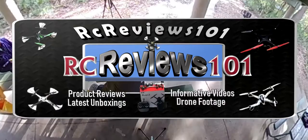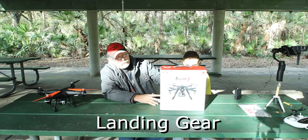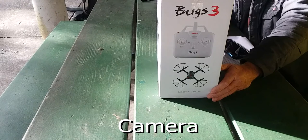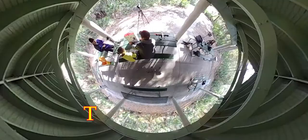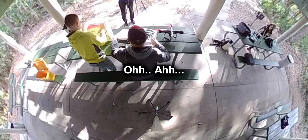It comes with four prop guards, two sets of props, propeller changer tool, screwdriver, landing gear, camera mount for a GoPro style camera, a 7.4 volt 1800 milliamp Li-poly battery, and a charger. There's also an extra set of props.